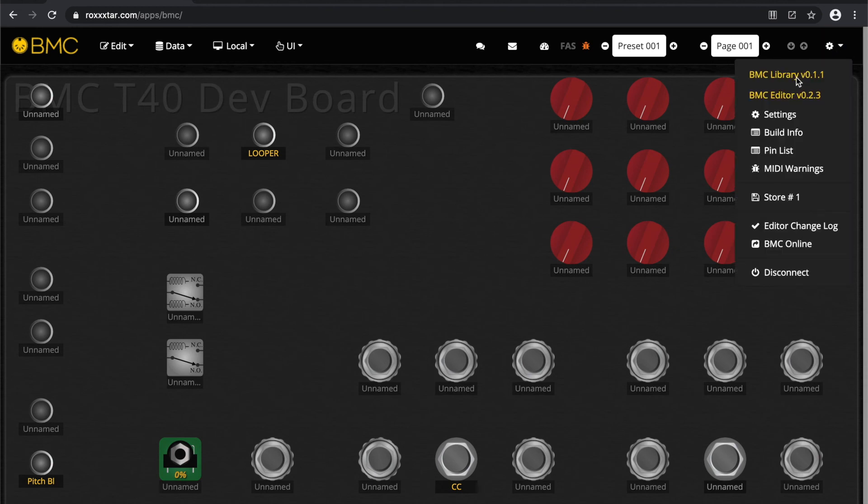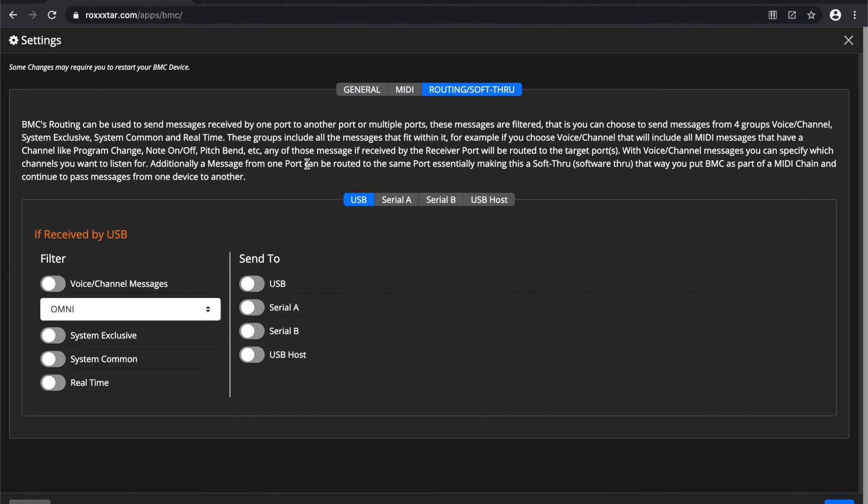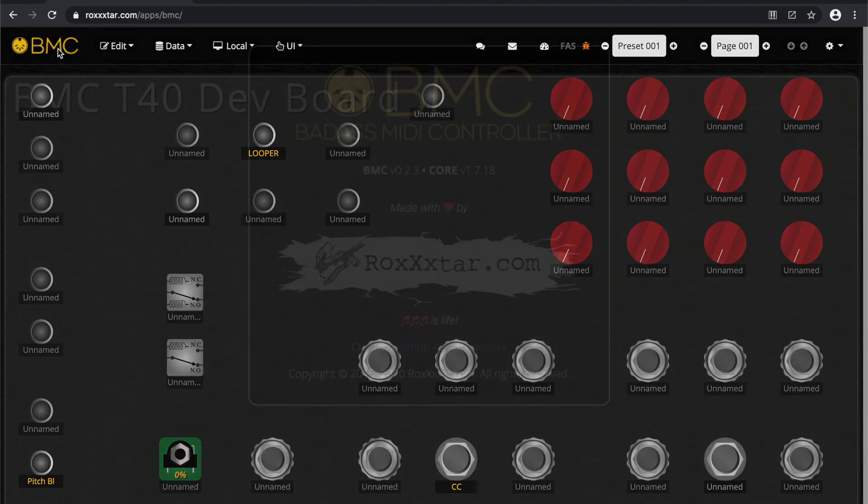You can also see the library version and editor version up here, plus settings and other good stuff. BMC can have multiple stores — a completely separate EEPROM set can be loaded. For example, if your build only requires one kilobyte and you're using the built-in EEPROM which has four kilobytes, you can actually have four completely independent builds running on that 4K of EEPROM. There's also MIDI routing — you can route any messages coming into USB to any of the other available ports, or resend to the same port as a software MIDI through.